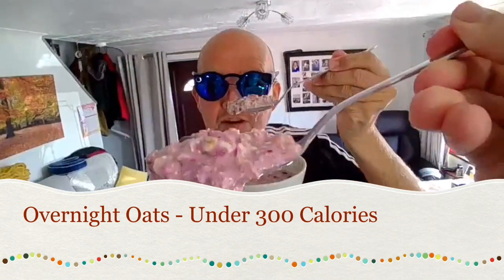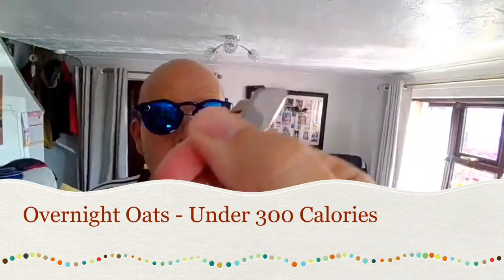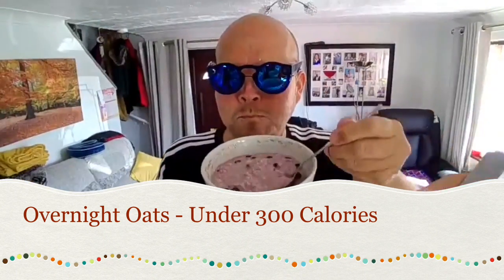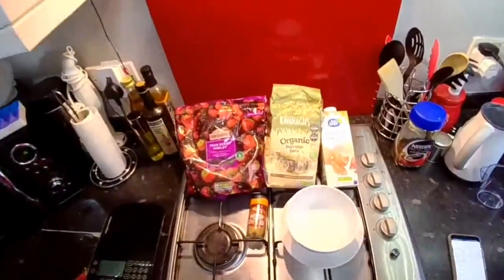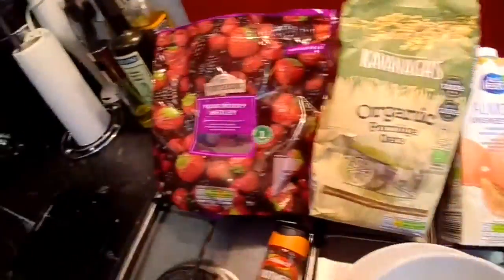How to make overnight oats. Tonight we're preparing some overnight oats ready for tomorrow morning.